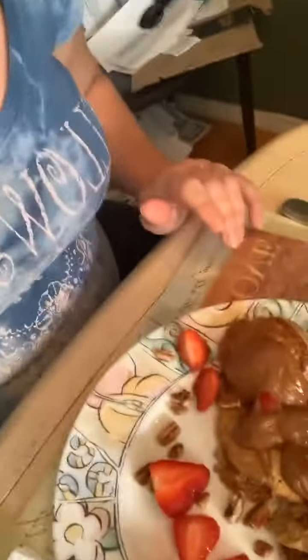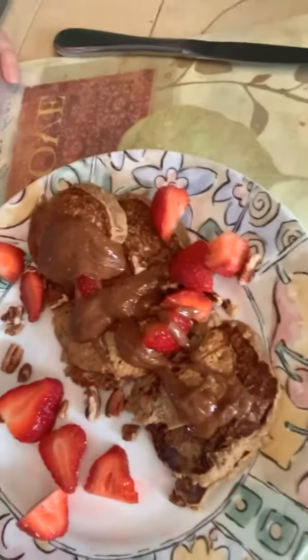I just wanted to come back on and show you the finished product. Hello, this is my protein-packed pancakes — doesn't